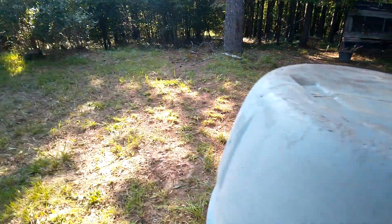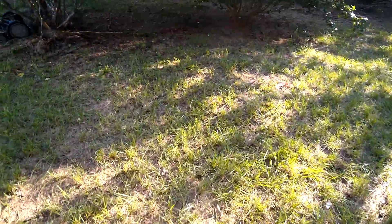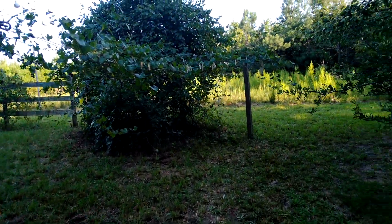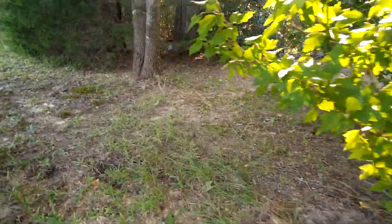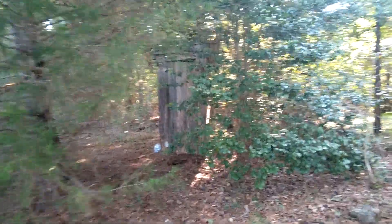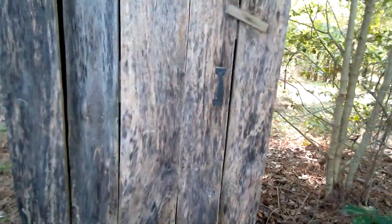Here's a muscadine vine again along that fence. And then we come through here and here's her little outhouse — I think it's adorable. I'll be building one on my property. I don't think she'd care if I opened it and let you look in.